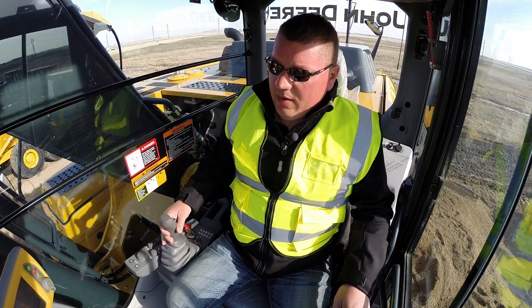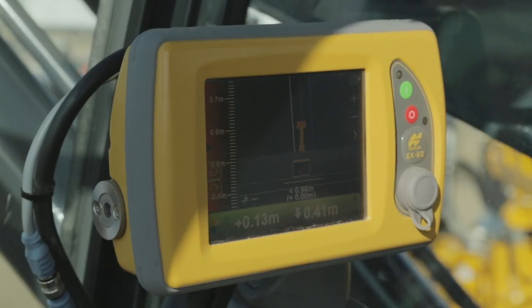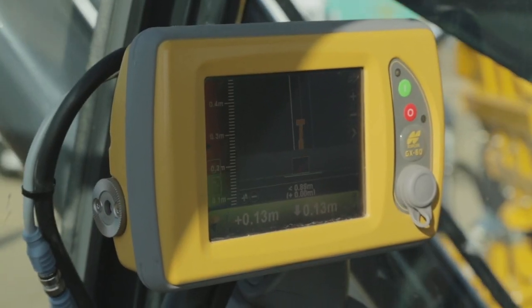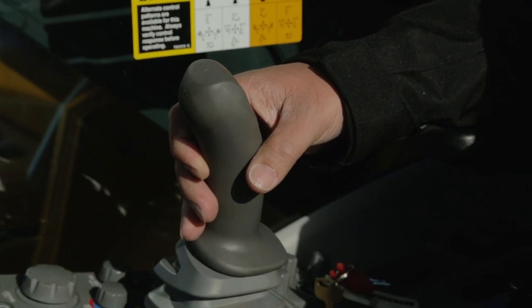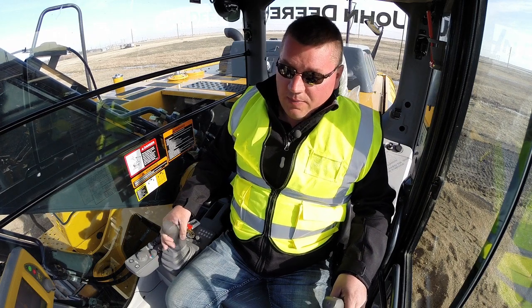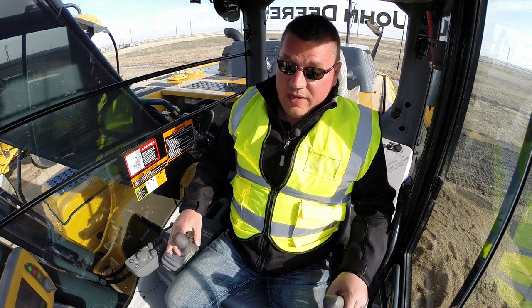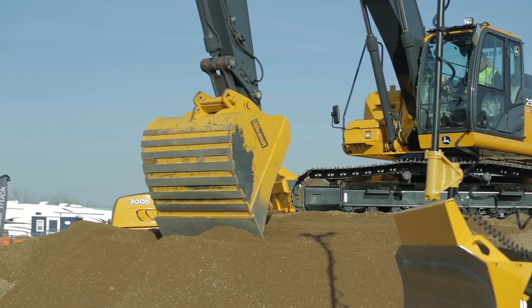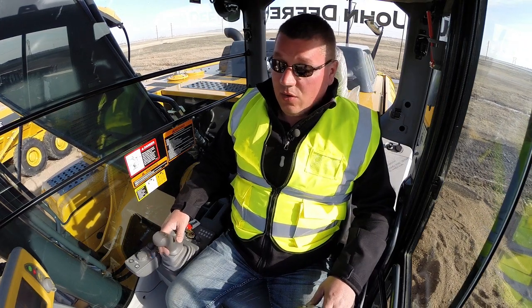What we're doing right now is we are actually digging on grade for a trench. On the screen we have the ability to have an alignment which keeps me running straight and not outside the boundary where we do not want to be over-excavating. This allows us to move the amount of material we need to move and nothing more, increasing efficiency by simply not over-excavating.